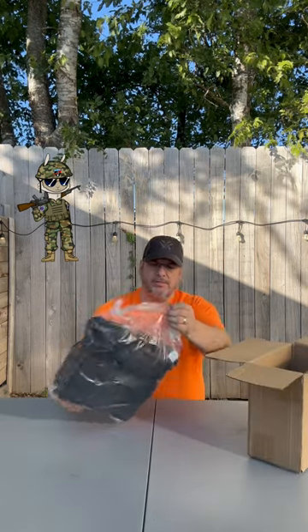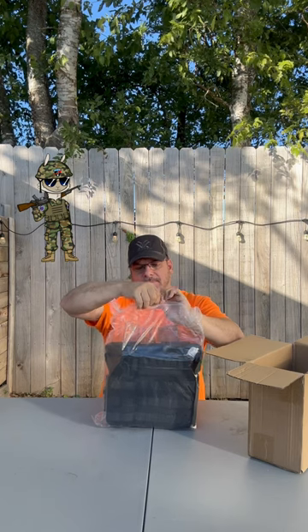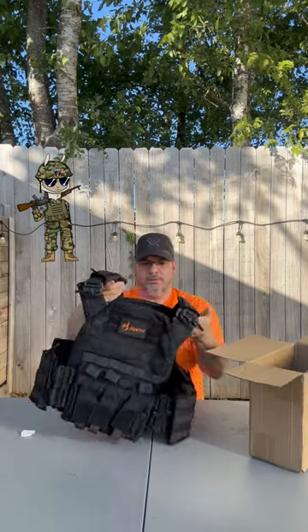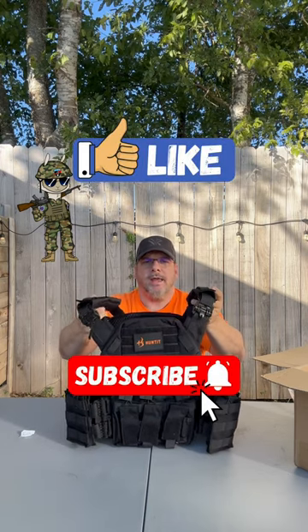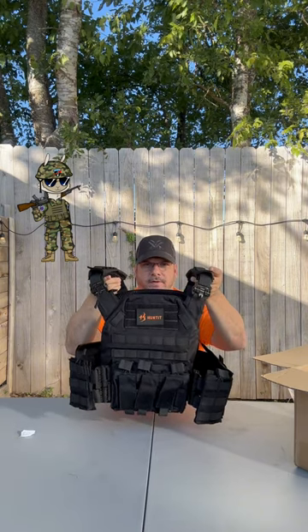This is a quick short to let you know about the full review we're going to do on this vest. These are from Hunt It, and they come fully assembled in a really awesome sealed plastic bag. Make sure you check out the related link for the full review on this Hunt It tactical vest.